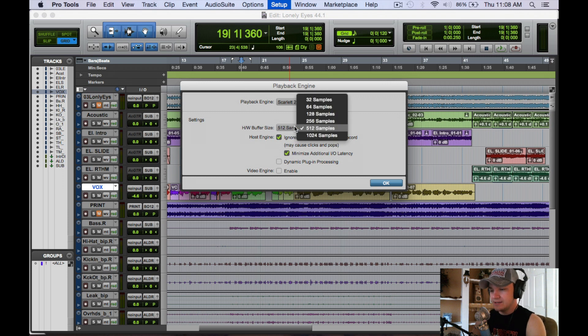Now let's go to the hardware buffer size. The general consensus is that 1024 samples is better for mixing because it gives your computer more time to process plugins and tracks. But when it comes to recording, that extra sample buffer size means your latency is going to be greater. If you go down in buffer size, your latency is going to be minimal.